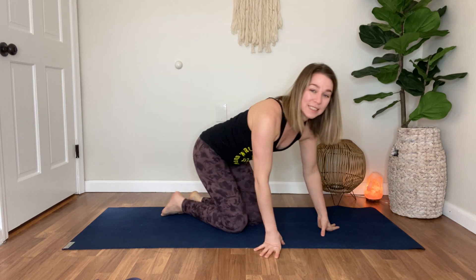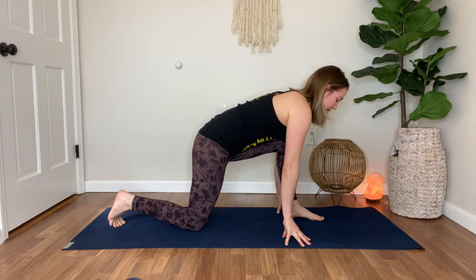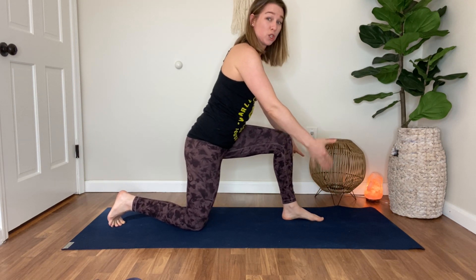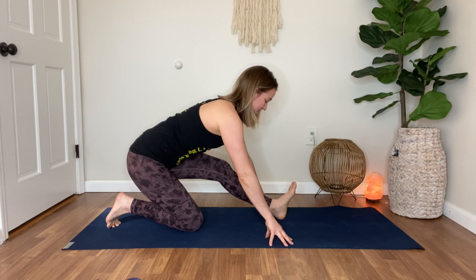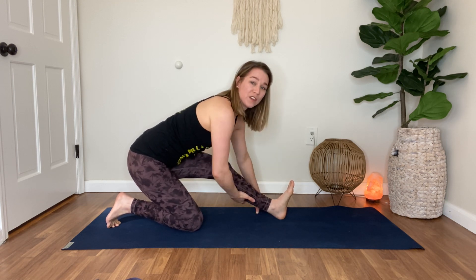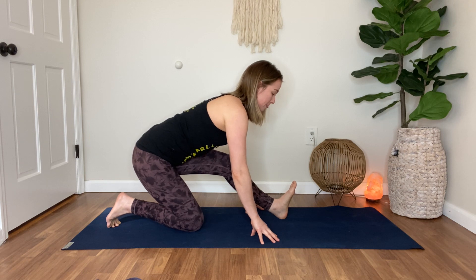Hold that for two minutes, then we have a calf stretch. Come up to a half kneel, take the hands on either side — if you have yoga blocks or anything else, you can even do this with the toes on the wall. Pull those toes back and send the hips back. The more you pull the toes back towards you, the more you'll feel it in the calf. The leg can be straight, or a little bend in the knee to protect the upper hamstring.